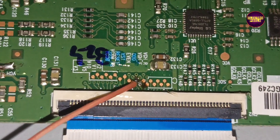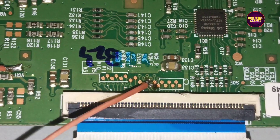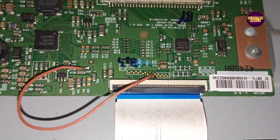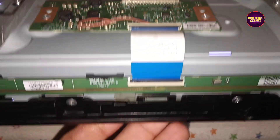Now as the first step of repair, let's cut down the VGH Odd and VGH Even tracks from the level shifter IC. Finally, here you can see we have cut down the VGH Odd and VGH Even tracks from the level shifter IC. By doing this modification, voltages from VGH Odd and VGH Even will not enter into the panel through the scalar board.